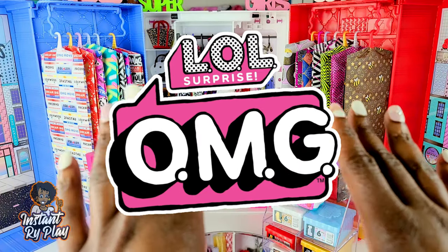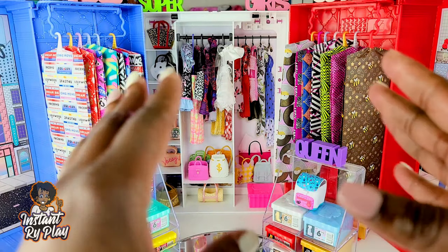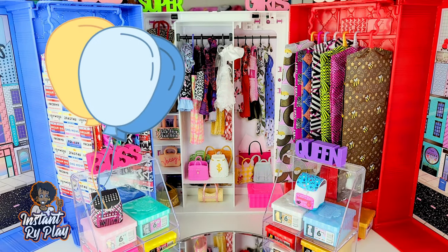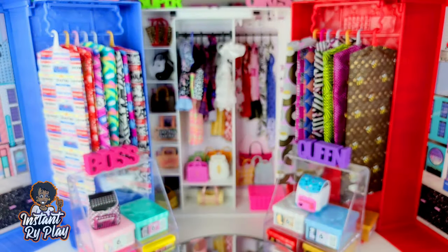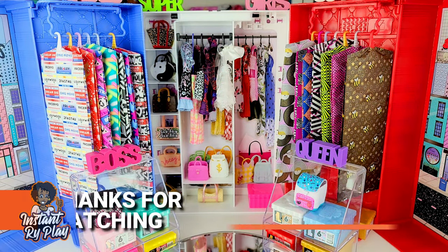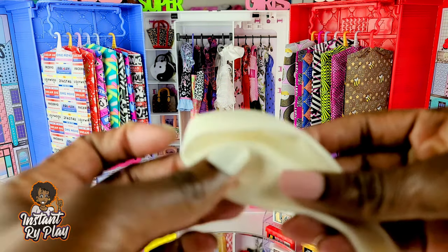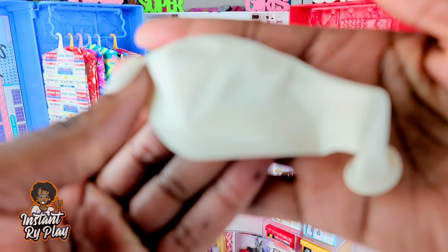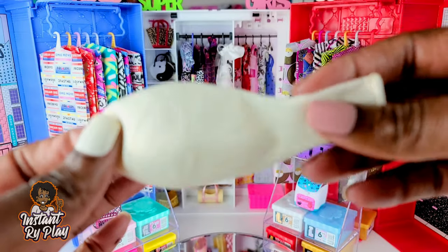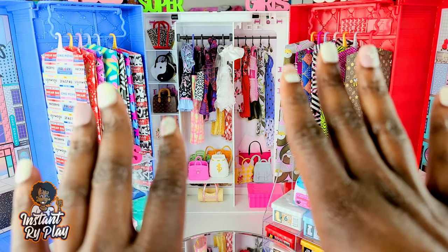Today guys, we have more of my LOL Surprise OMG Doll looks. You guys know I love to style my dolls, and I have so many clothes and shoes and everything that I like to try on them. But today this video is all about balloons - it is balloon bonanza. I recently learned that I could actually style my dolls and create clothes using balloons, cutting them different ways. I have ten cool looks to share with you guys, so let's get to these looks.